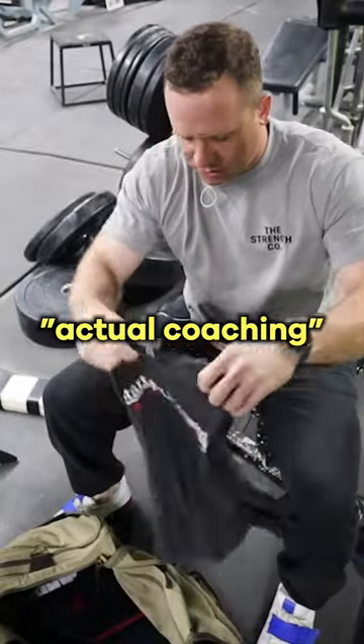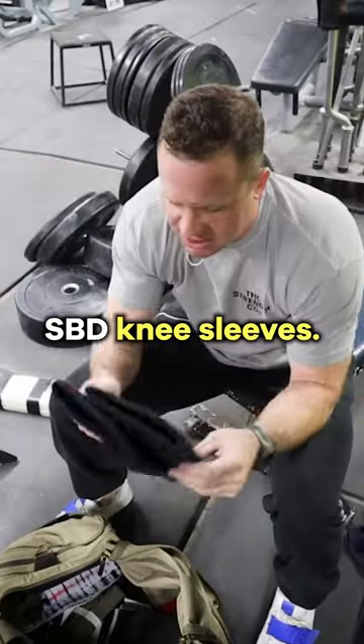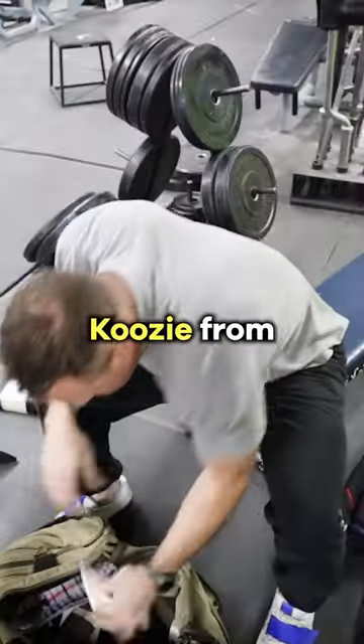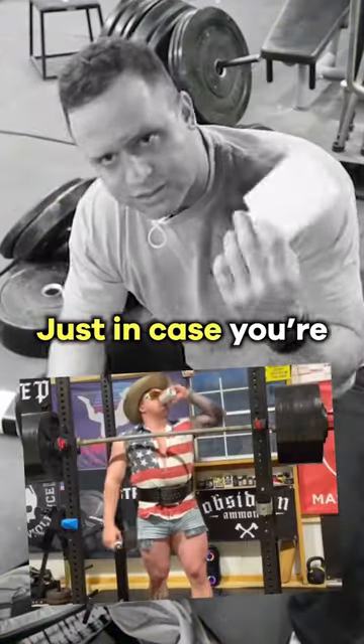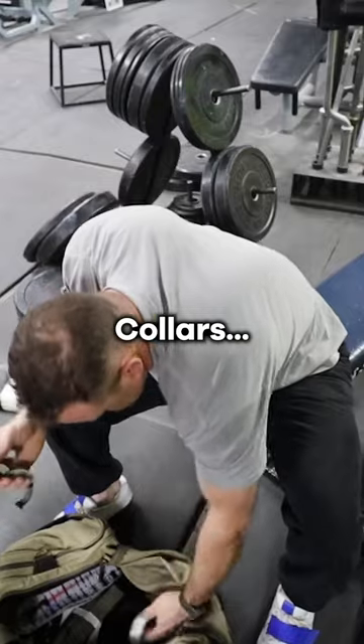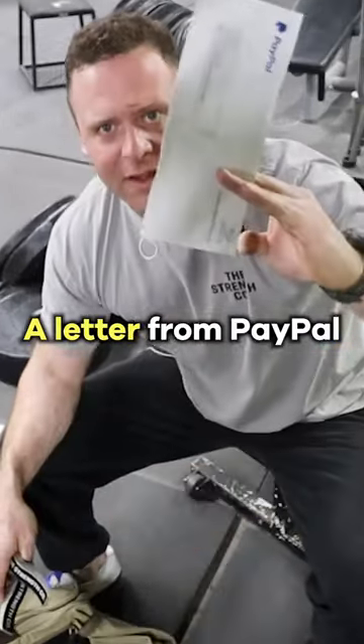Starting Strength actual coaching t-shirt, because if you're a Starting Strength coach you do actual coaching. SPD knee sleeves, SPD wrist wraps. A koozie from my wedding that includes my cat and my wife, just in case you're cracking a cold one in the gym. Collars, some straps, extra insoles for the shoes, and a letter from PayPal that I probably need to open.